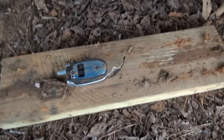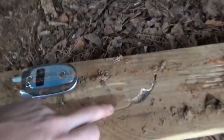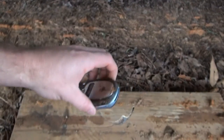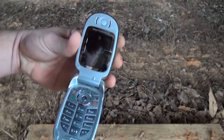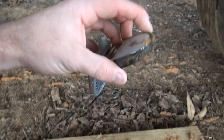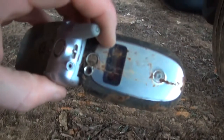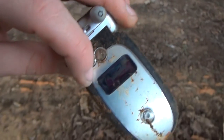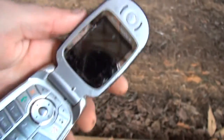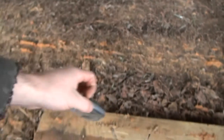It looks a lot better than I thought it would. It pushed into the wood — see the indention there. I honestly think it would still work, however this phone is like 10 years old. It did mess up the outside LCD; see the little crystals in there squeezing out. Don't know about the screen. We'll do that one more time.